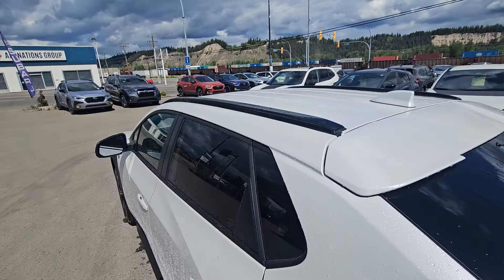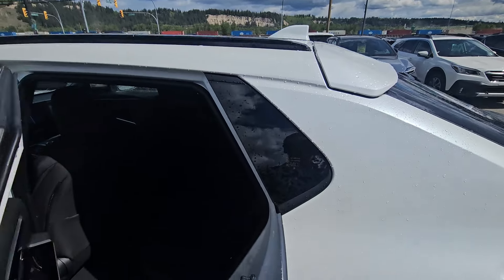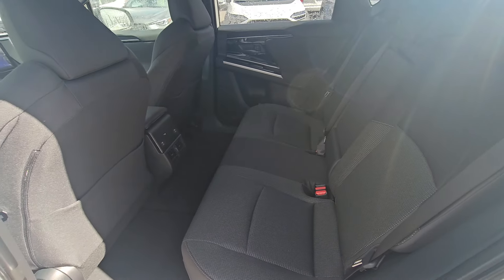We've got the low-profile roof rails — you can get crossbars if you're going to carry something on top of the Solterra. In the second row there's lots of room: great headroom, great legroom, and you can easily fit three passengers comfortably across.